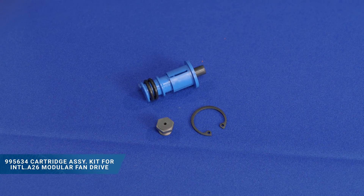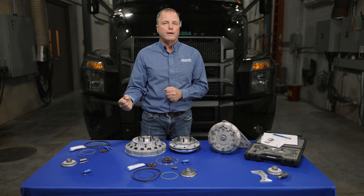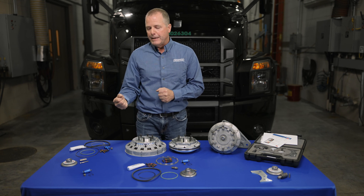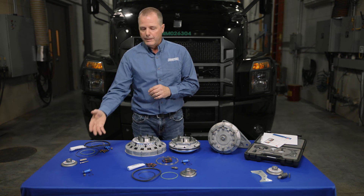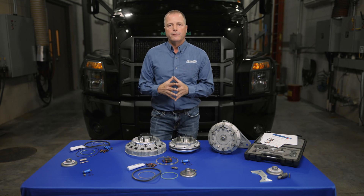We do have a cartridge assembly kit, and that can be used on International — those are a modular fan drive — so that can be repaired on the truck itself and you don't need any special tools. Basically you can just take the clutch pack off, install the cartridge and the face seal, put it back together and you're ready to go.